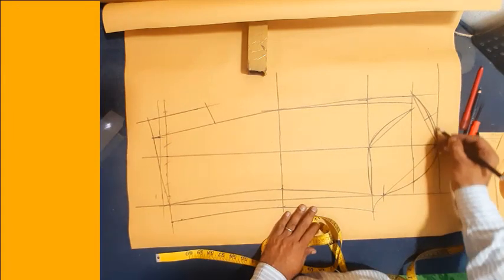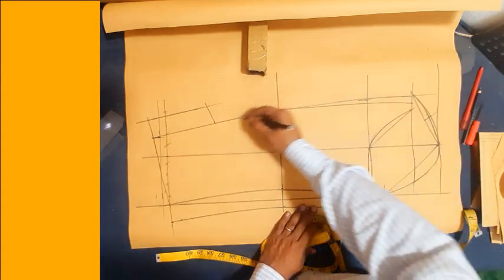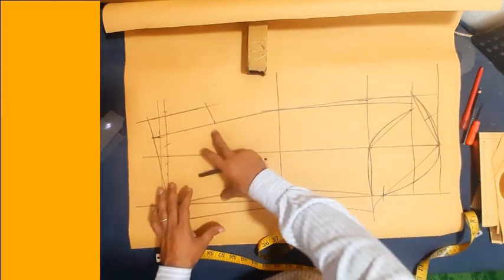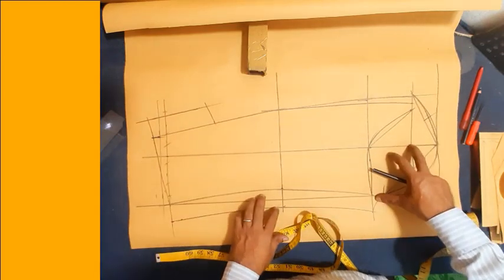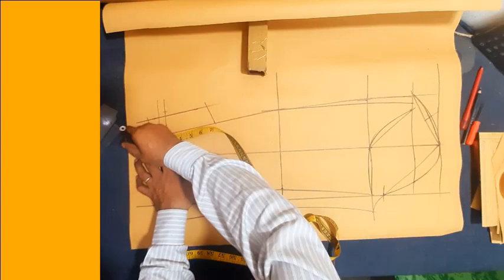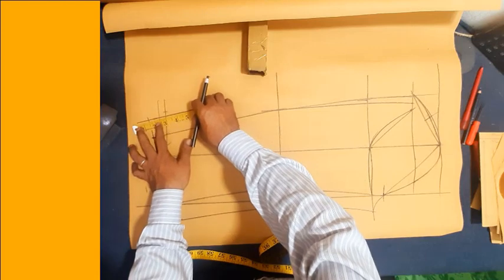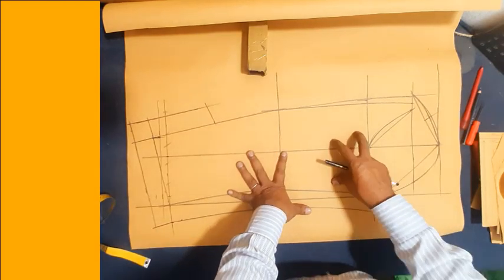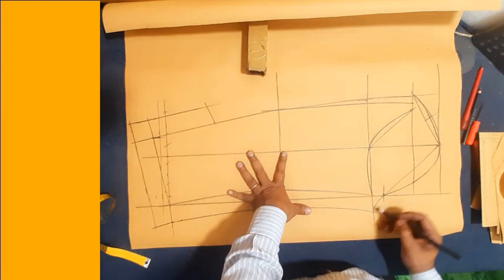Sleeve top line and sleeve lower part and top part. Now I added one and a half inch seam allowance at sleeve cap opening. Shoes sleeve pattern drafting finishing up. Now I start cutting.